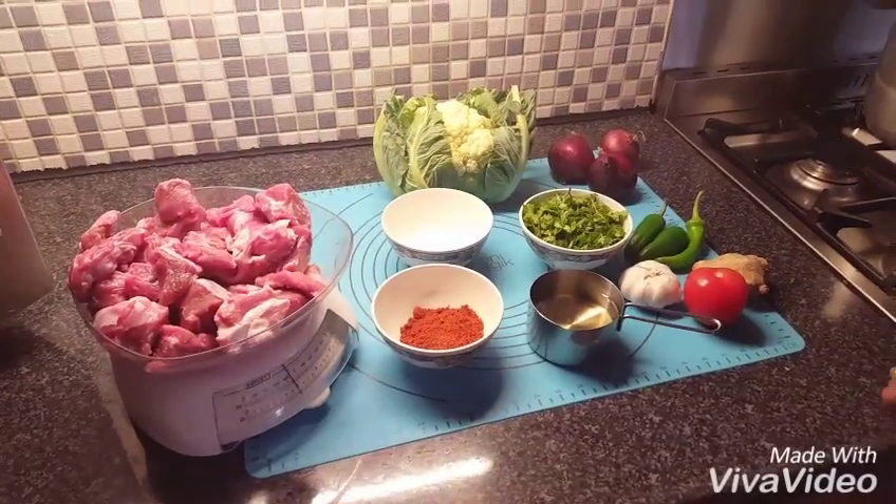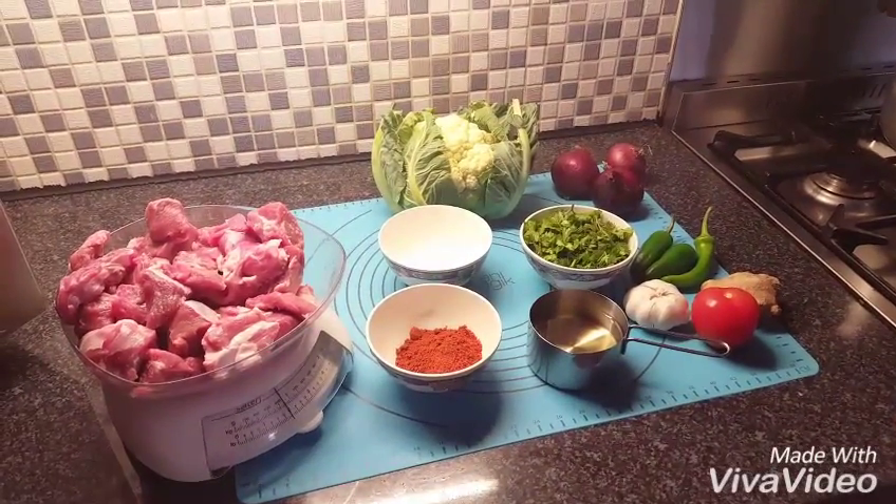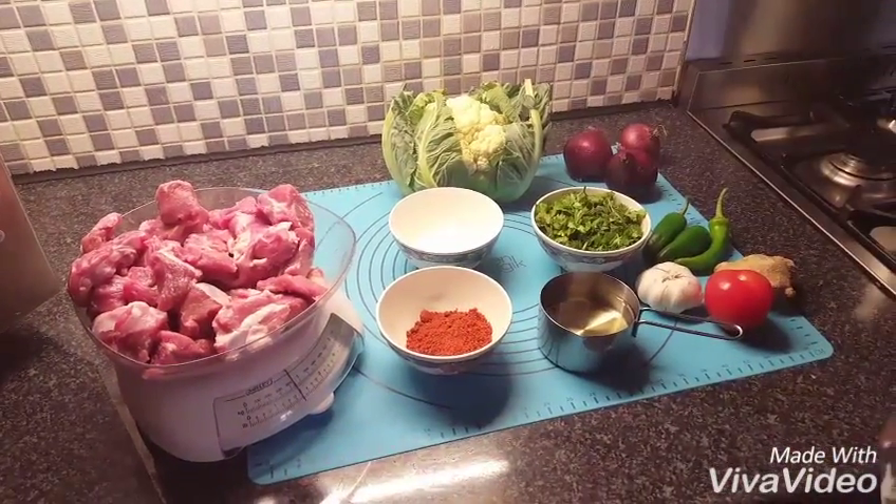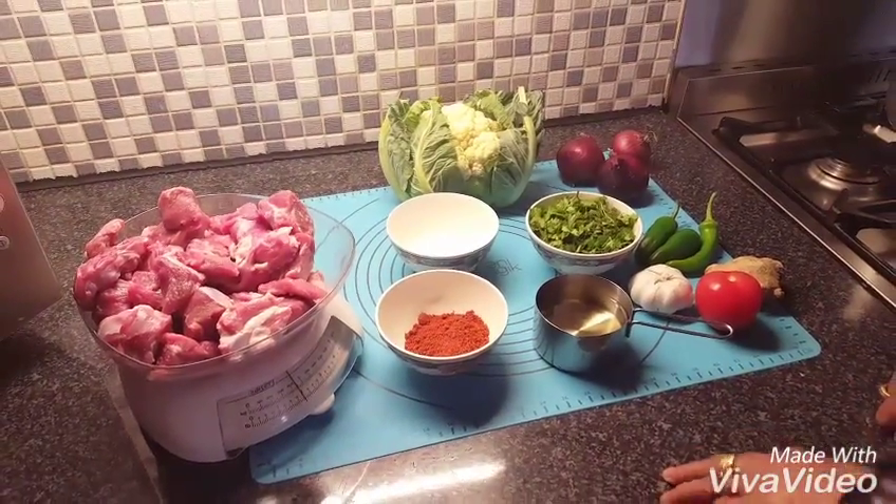Assalamu alaikum. Welcome to my channel. I'm making today meat and cauliflower, traditional handi.